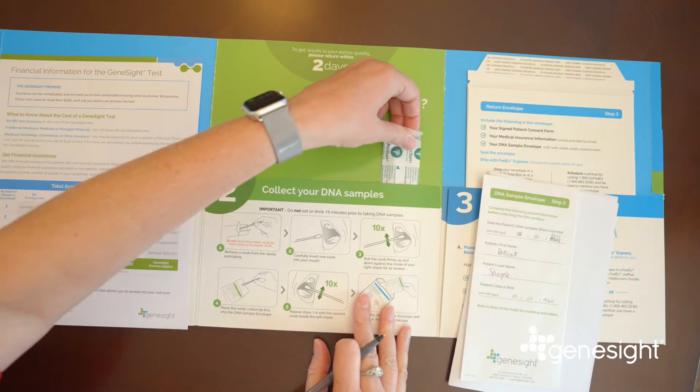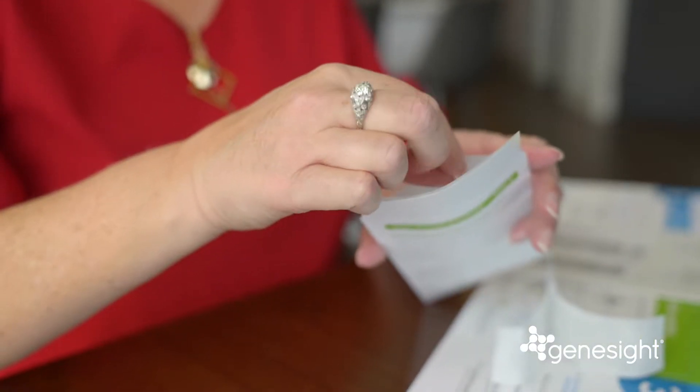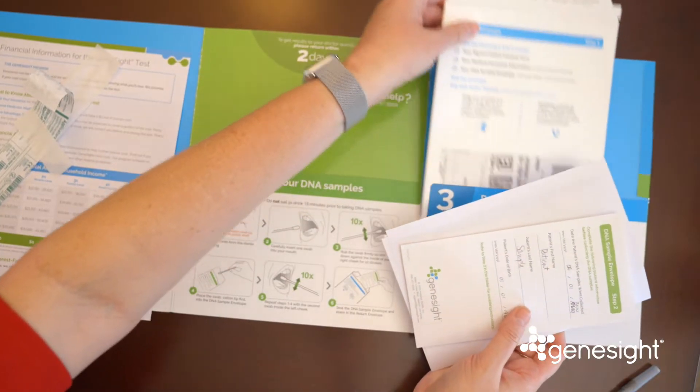Open the envelope, then take the enclosed cotton swabs and swab the inside of both your cheeks to collect your DNA samples. Drop these swabs into the completed envelope.